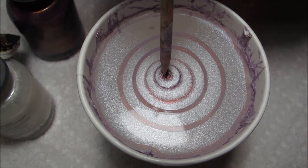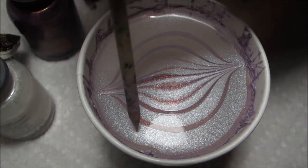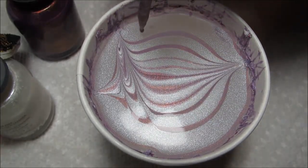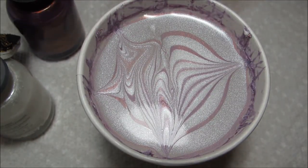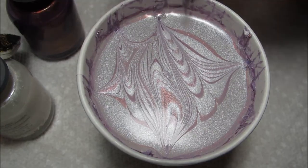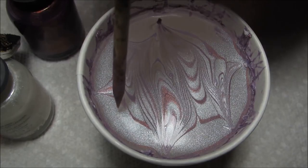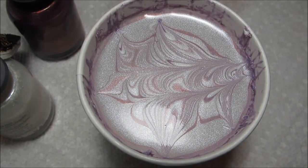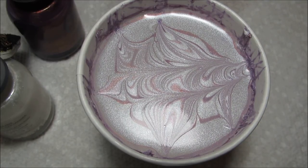I'm going to start off going just up to the top and then down to the bottom. Then I'm going to draw in a couple petals from each side, just drawing a few from one side to the other, and then repeating that in the bottom half of the cup. Then I'm going to draw two from the top down to the bottom. This is creating just kind of a planned random design.